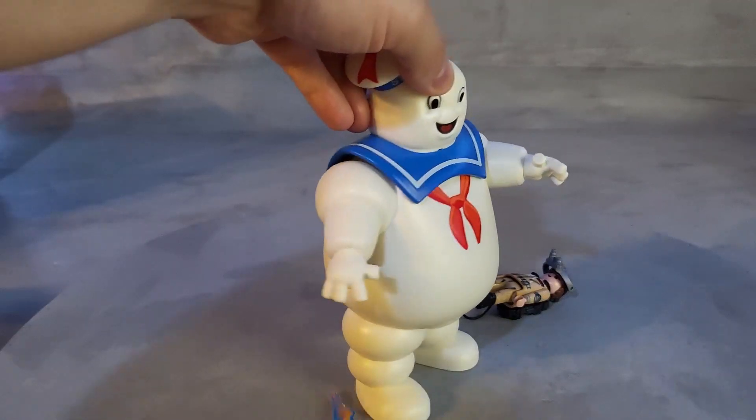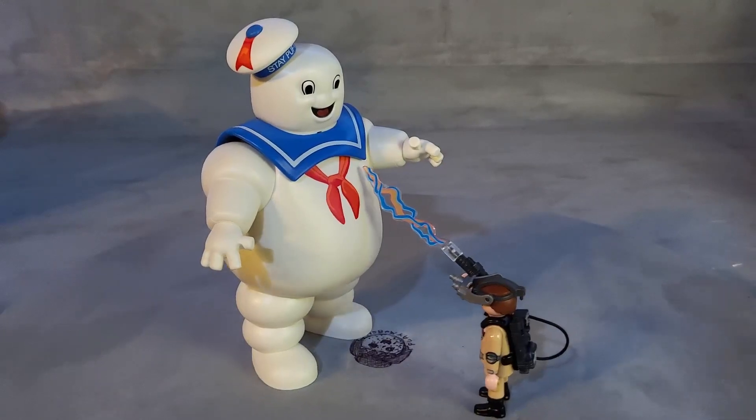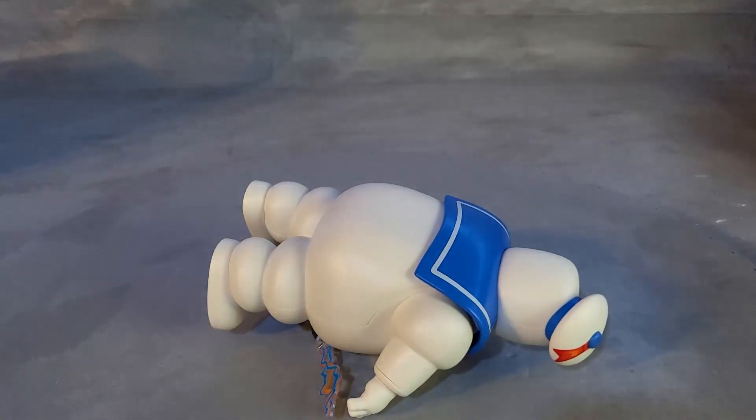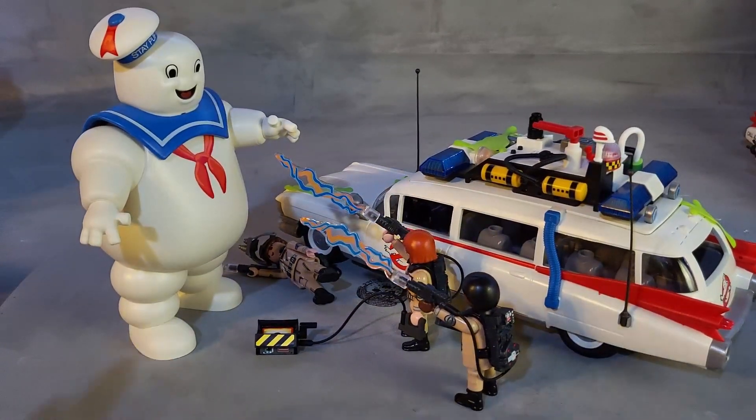It looks like Stantz found the Marshmallow Man. He's pointing his gun, he shoots the lightning bolts towards the ghost, smashes him down, and now he's dead. Janine and Zeddemore just arrive to help out and attack the big marshmallow monster.